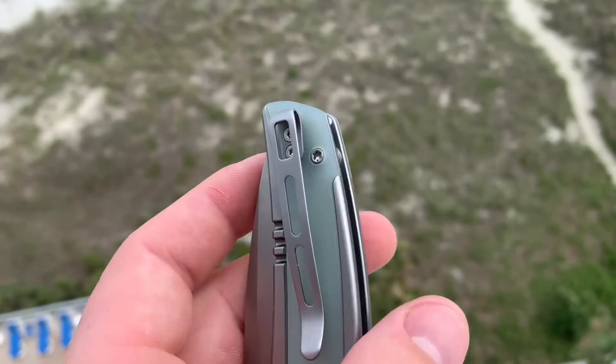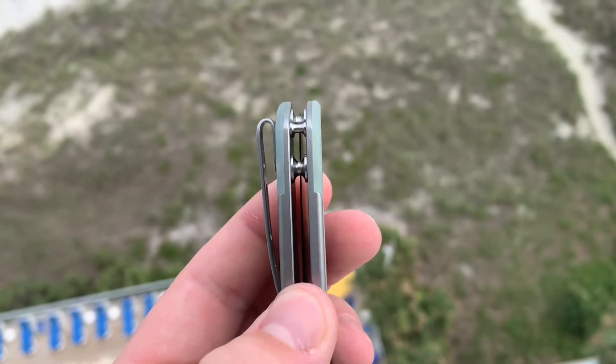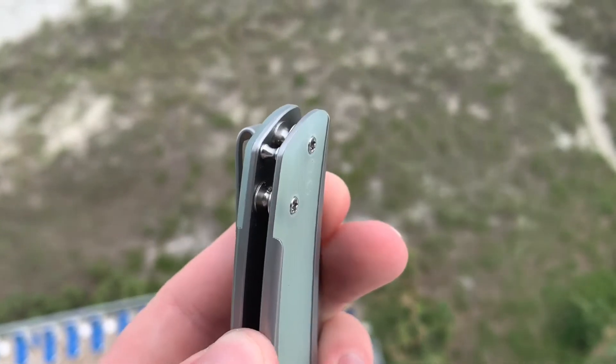One great thing about this knife is they did not put a lanyard hole on it — they did a lanyard bar, which is what every manufacturer should be doing. Unless the lanyard hole just adds to the aesthetics, it seems to get in the way most of the time and is prioritized over the pocket clip, which I don't like. So I'm glad they decided to do a lanyard bar on this. Well done, Civivi. Now let's cover some quick specifications.